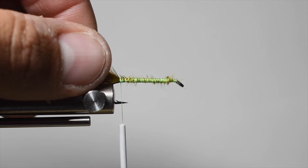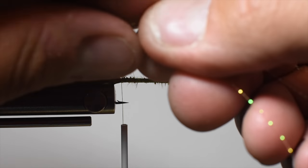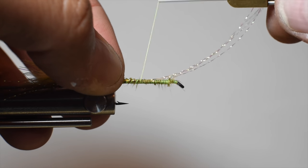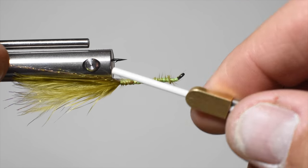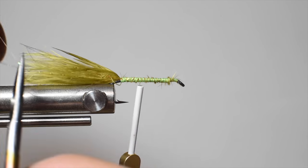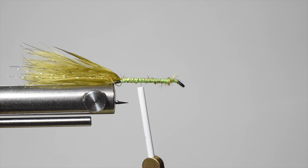With most of my buggers I want to tie in some flash. Grab about three strands of crystal flash — you can use five, seven, or one. Pinch them tight, then switch hands so they're on your side of the shank. Do about four or five wraps up the shank to make sure they're secure, then flip them over to the other side so they're coming down both sides almost like a lateral line. Once the marabou ends, just trim them out. Pretty easy to get consistent with those.